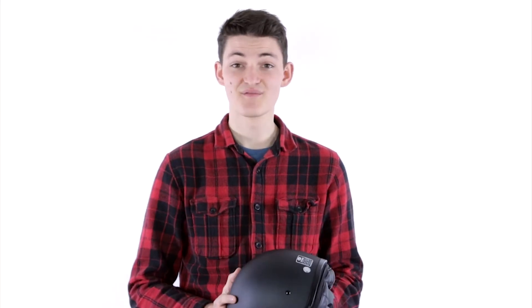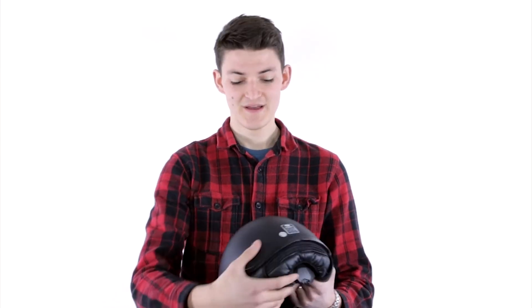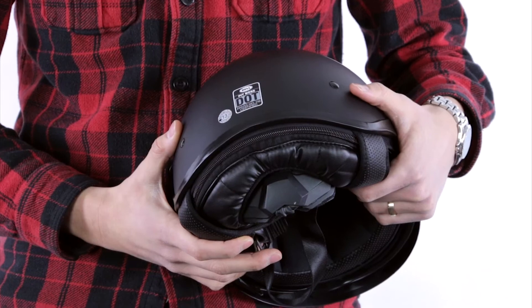Thermoplastic does a good job of what it's supposed to do — it is hard and disperses impact very well — but it isn't as hard as it can be, and it achieves this at a much higher weight than more advanced materials. So from polycarbonate thermoplastic lids, expect more EPS foam beneath to meet safety standards, meaning it's going to be a little bit bigger and bulkier as well.